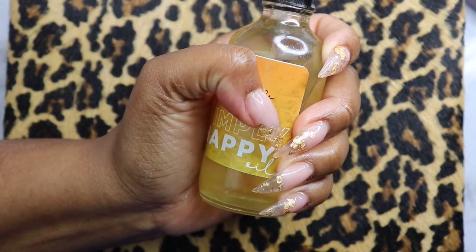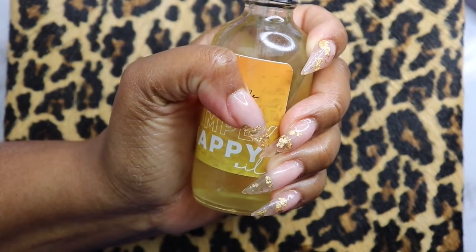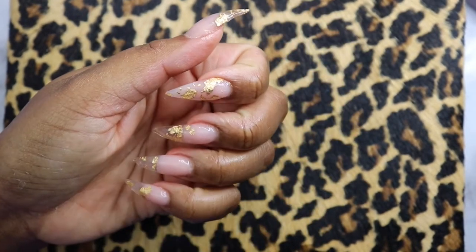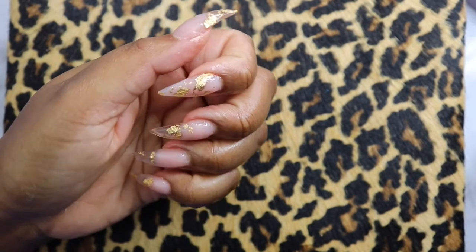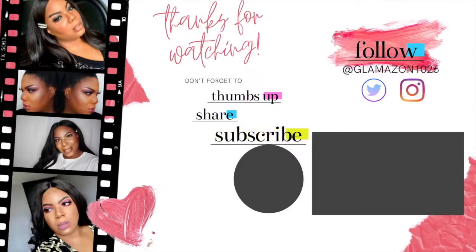Anyway, here they are around the Simply Happy Oil because I feel like I need something to hold on to so y'all can see the whole nail. And y'all can see the apex and the C-curve and all that — how flush they are with the cuticles. Thank you guys so much. Don't forget to like, comment, and subscribe. Follow me on Instagram and Twitter, and I will see you in my next video. Bye!